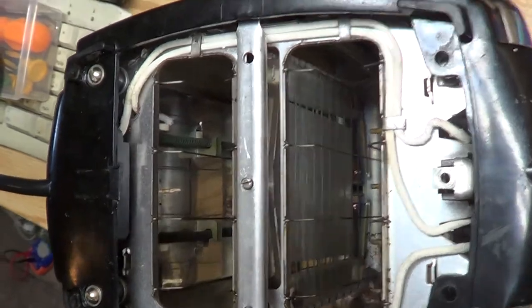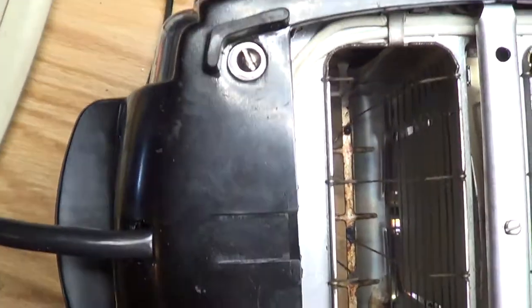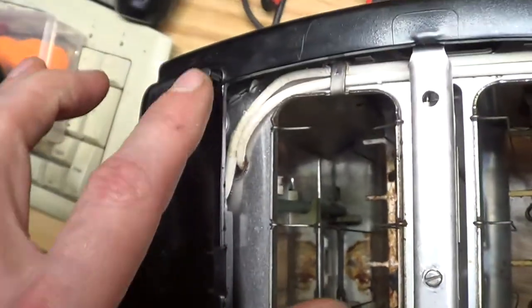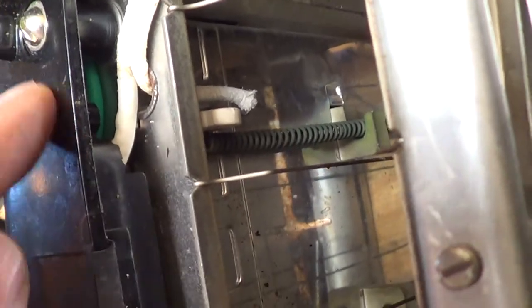Whew! Success! That's quite a challenge getting all that back in there. Using that hot glue really helped — it at least kept the wires in place until you get this back on and screwed down. I had to play with the ground wire a little bit to make sure it wasn't pinching off anywhere.